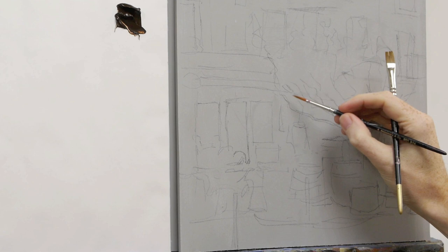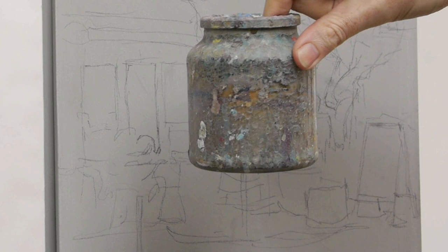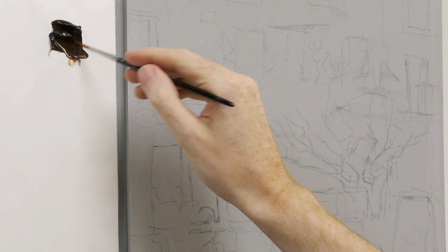The square flat end is really good especially for more architectural work. Off screen I've just got a pot of water and I'm going to dip my brush in just before I start, to add a bit of flow to the acrylic paint.